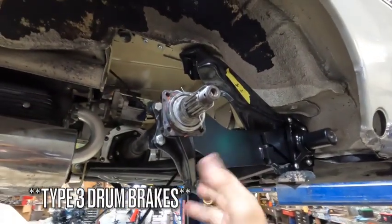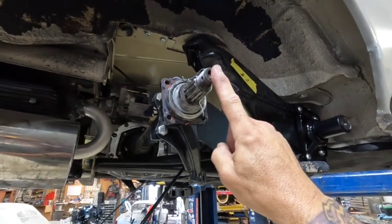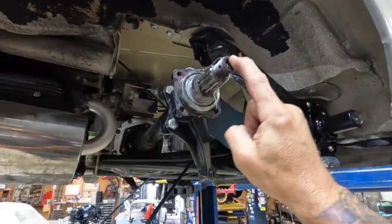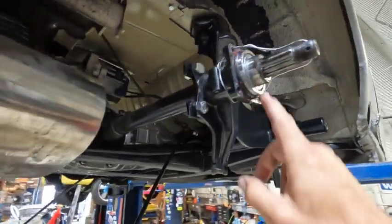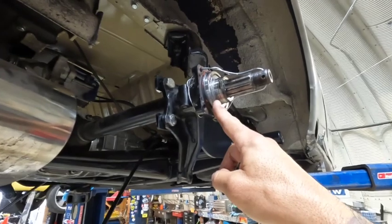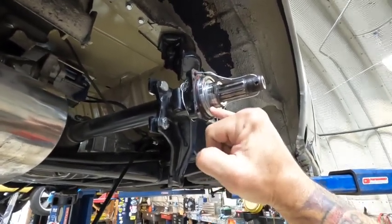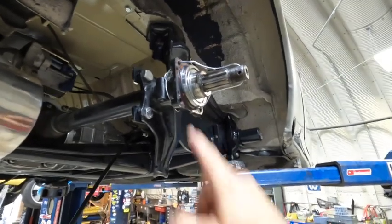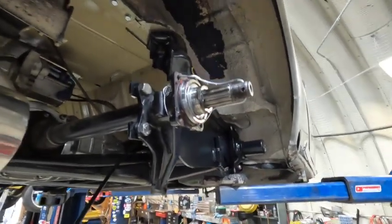We've already removed everything from the rear - all the Type 1 brakes - but we made sure to put some safety wire on our axle. Whenever this thing does not have that axle cap on it, you make sure it doesn't come out - we're not trying to drop falcon plates here. We're going to pull all these spacers off and replace all of our o-rings. There's an inner o-ring and a washer that goes in there, and there's an outer o-ring that we need to change out. All this will get cleaned.